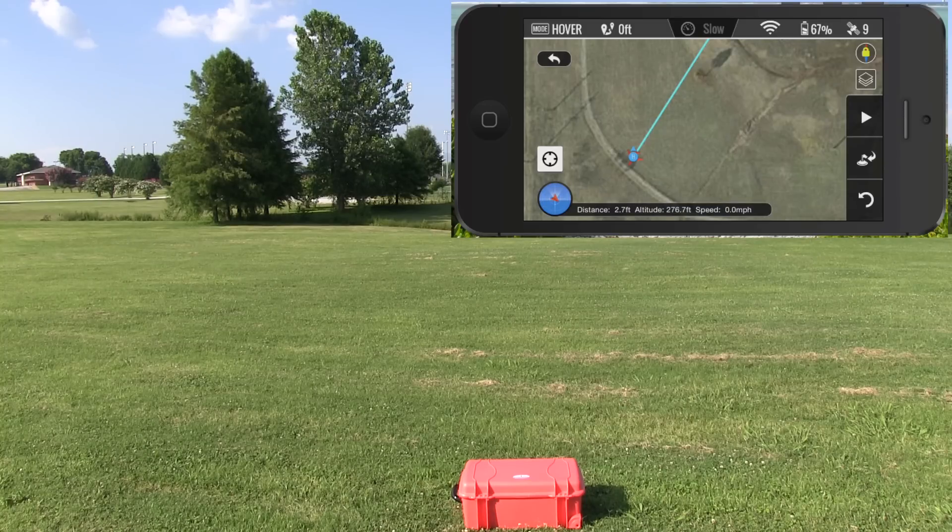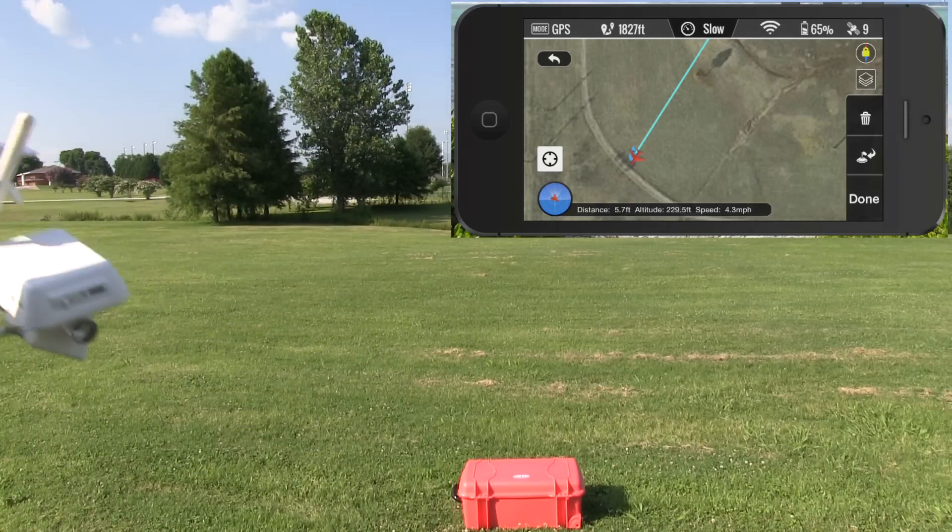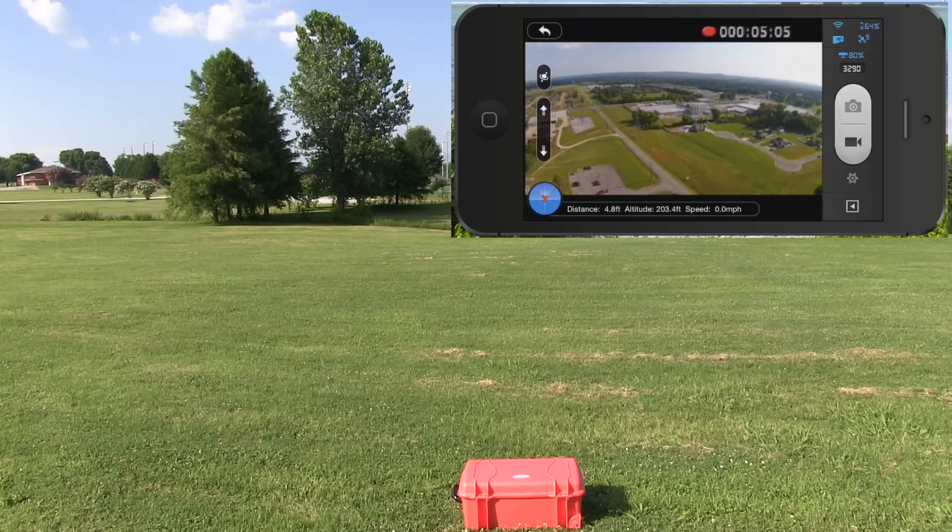It refers to these as missions. Now that the mission is complete, I can hit return home, or I could regain manual control — and that's actually what I just did. I shifted that down and then shifted it back up. Since we've got quite a bit of battery life remaining, I'm going to play around manually, go back to the camera, and get under this tree.